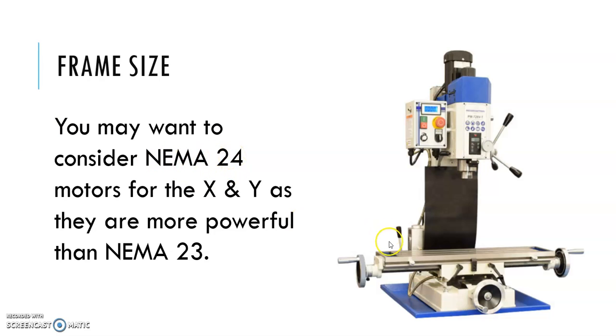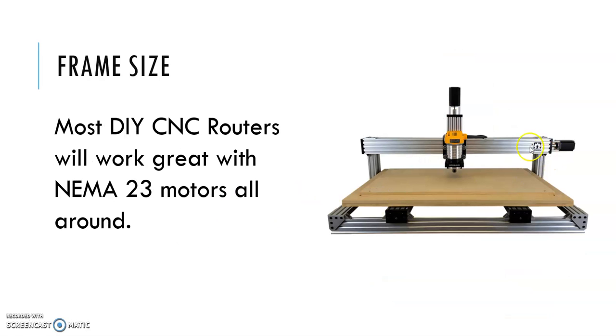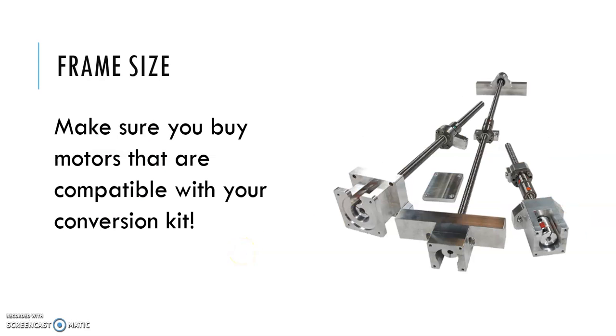You may also want to think about NEMA 24 motors for the X and Y axes, since NEMA 24 is just a little bit bigger than NEMA 23 and gives you a slightly more powerful setup. For DIY routers, most router kits are going to work great with NEMA 23 motors on all axes — you might want a slightly heavier motor for the Z-axis. Make sure you buy motors that fit the brackets that came with your kit, and know whether your kit is set up for NEMA 23 or NEMA 34 on the Z-axis before buying.